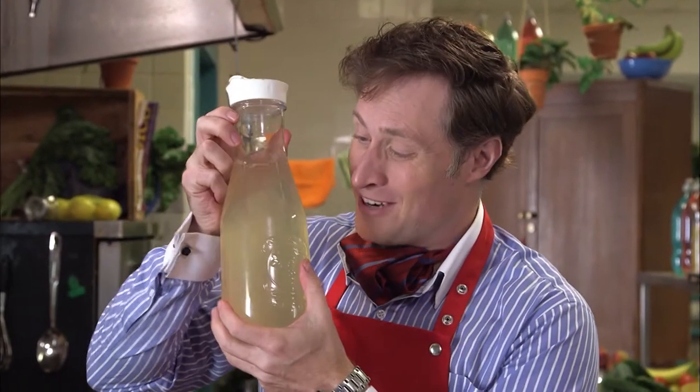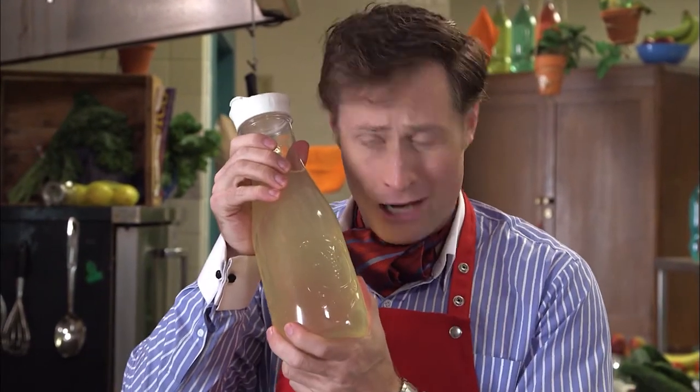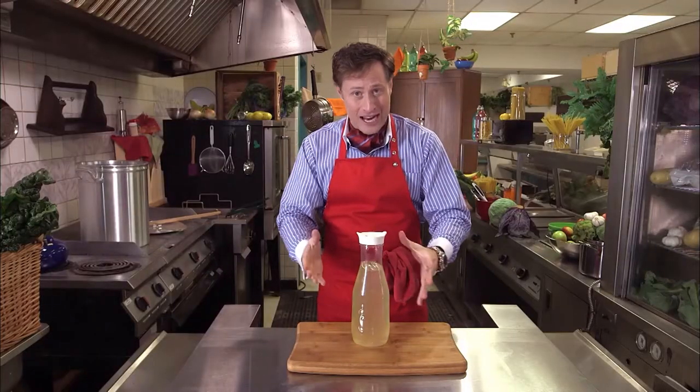Today we're going to learn how to make a drink cool. Look at this bottle of lemonade. It's warm right now and not very refreshing. So, what's the best way to cool this down?